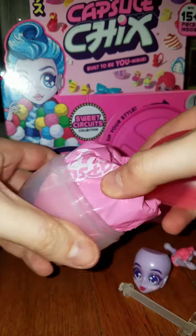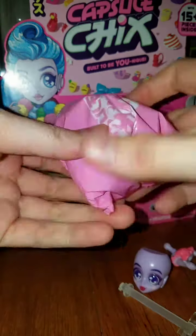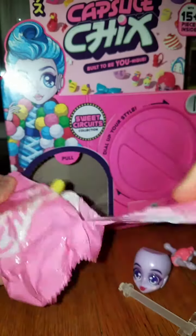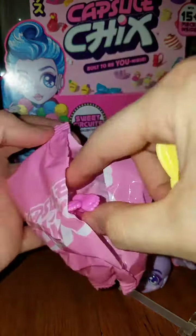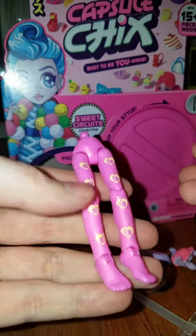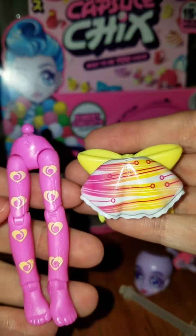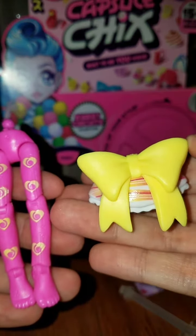Okay, here we go — bag number three. We got some legs — pink legs with little hearts on them — and then we got a skirt with a giant bow in the back.